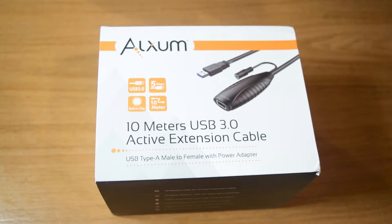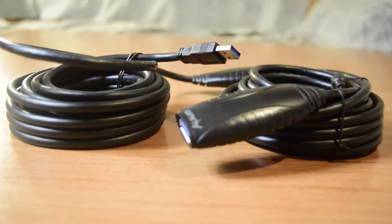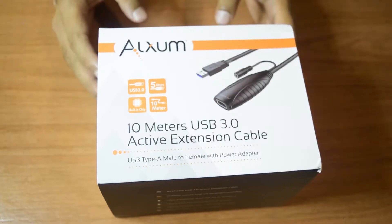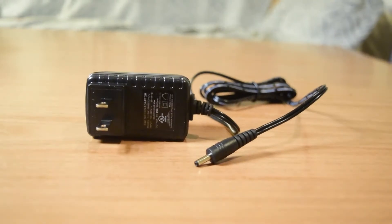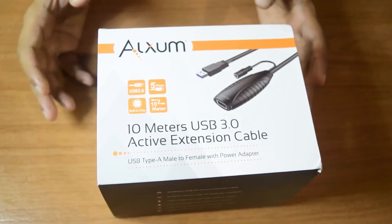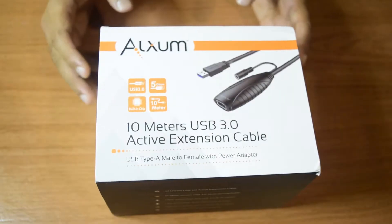Hello guys and welcome to my YouTube channel. If you are an astrophotographer looking to connect your astrophotography rig reliably to your computer remotely, if you live in a place which is cold outside and it is very difficult to stay outside all night and you want to still monitor your astrophotography rig from inside the house,